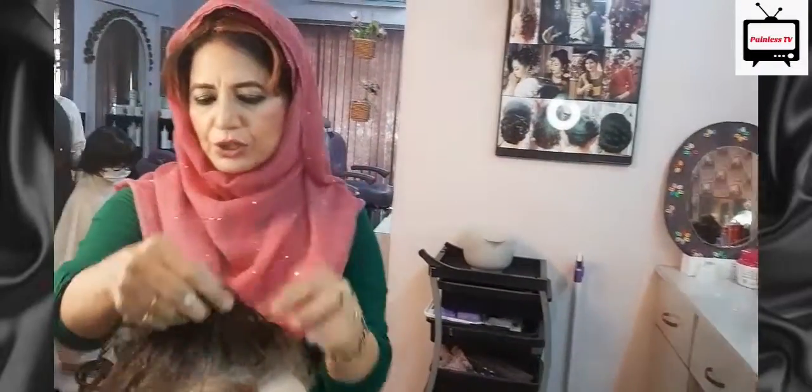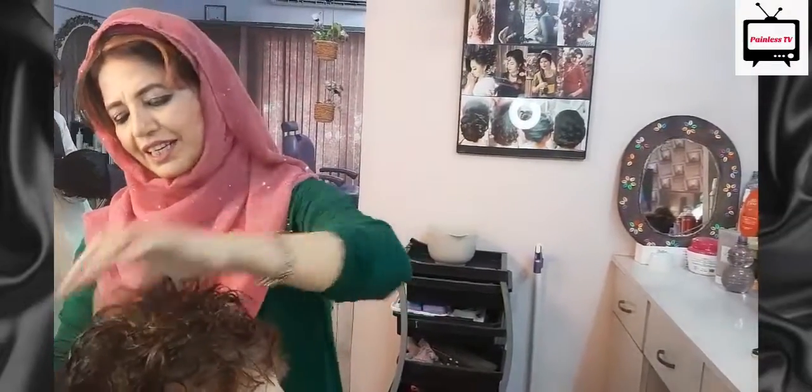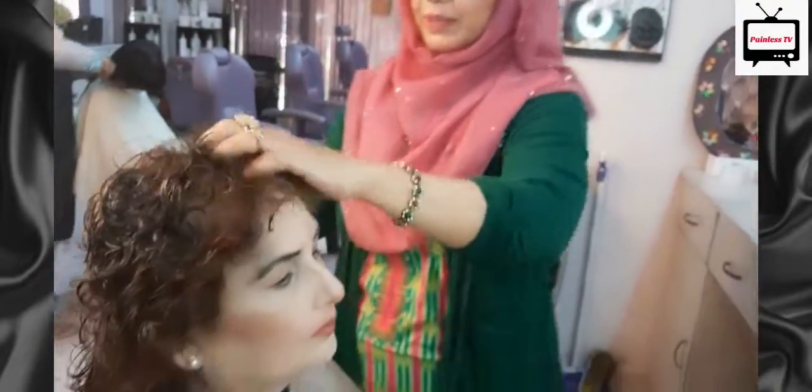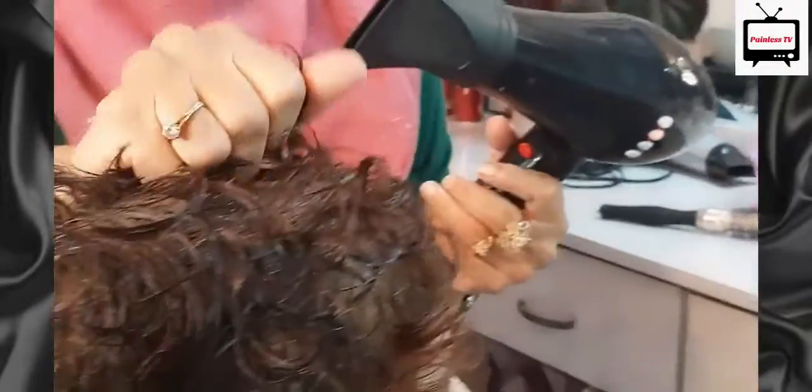If you want to use any dryers or rod, then you should first wrap your hair in a towel. You should use your hair to dry them. When I say hair in a towel, the hair will dry nicely. So you should not have to push it too hard in your hair.